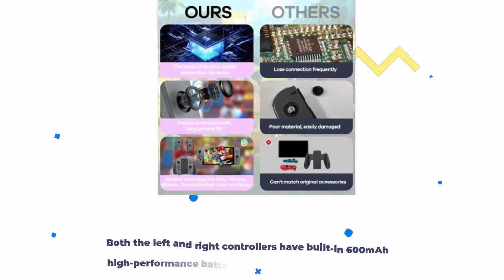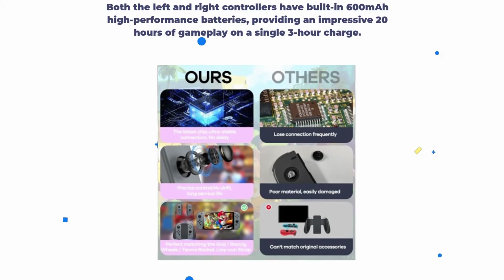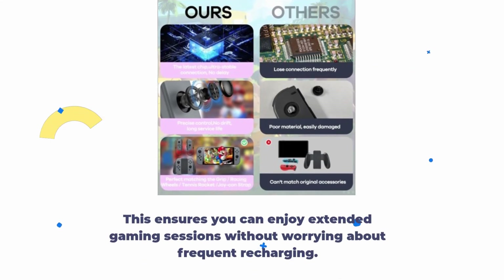Both the left and right controllers have built-in 600 mAh high-performance batteries, providing an impressive 20 hours of gameplay on a single 3-hour charge. This ensures you can enjoy extended gaming sessions without worrying about frequent recharging.